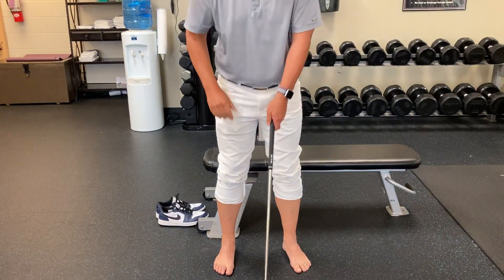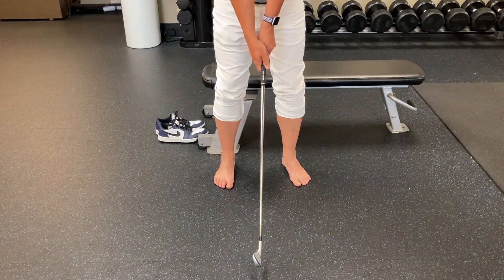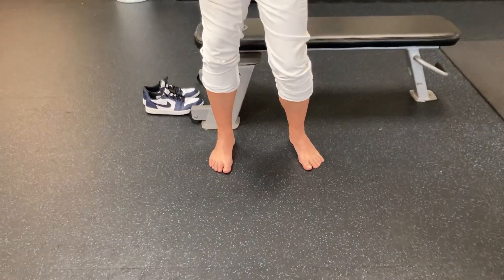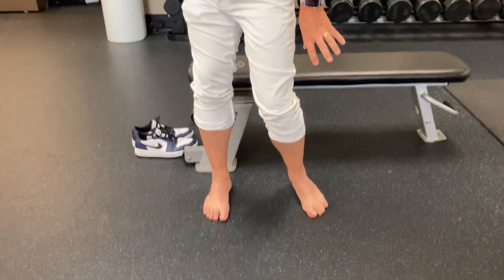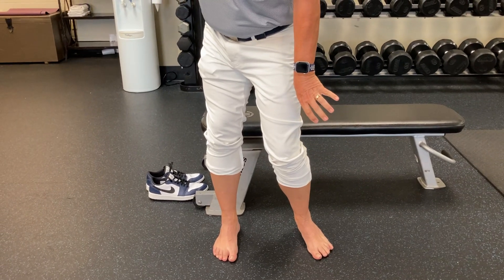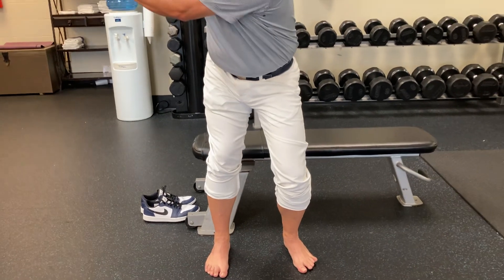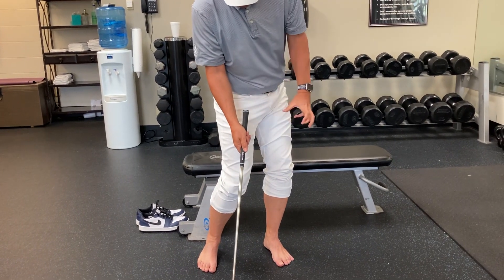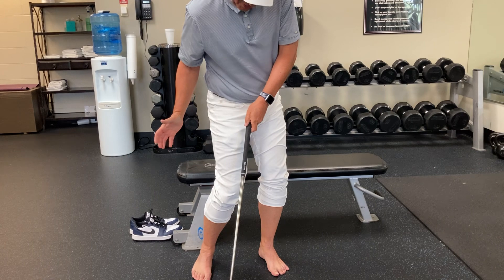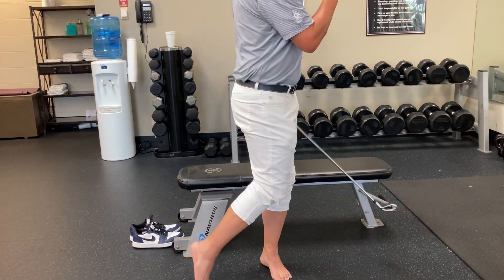I took my shoes and socks off so you can see what the feet are doing. When I work back in a right-handed position and start to take the club back, as I load into my right side, I try and get on top of the right foot and my left foot will work its way towards the right side. Then as I start to shift back towards the ball, the weight starts to shift to the left side — it works to the outside of the left foot and my right side works to the inside of the right foot. As I keep working through impact, I'll work around and eventually get up on that toe.